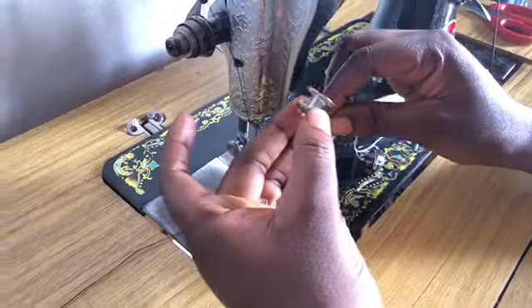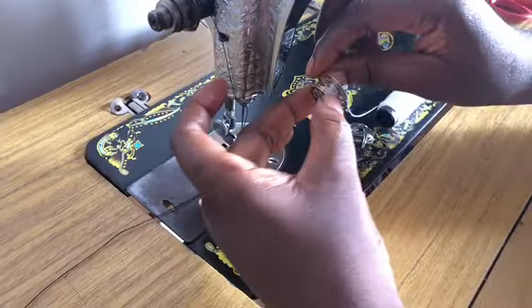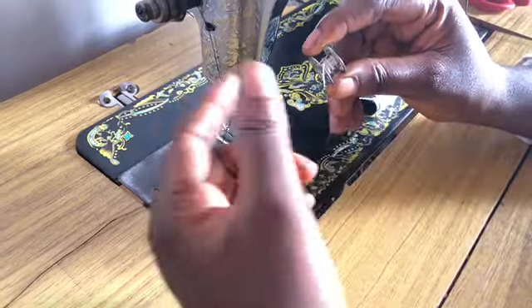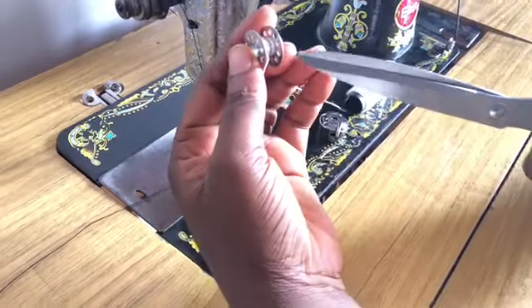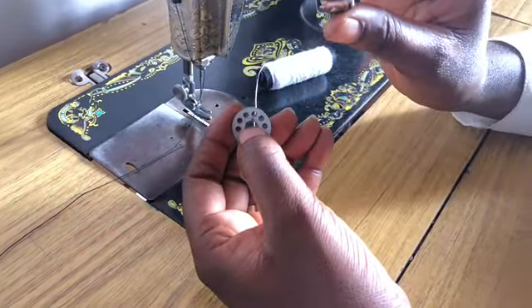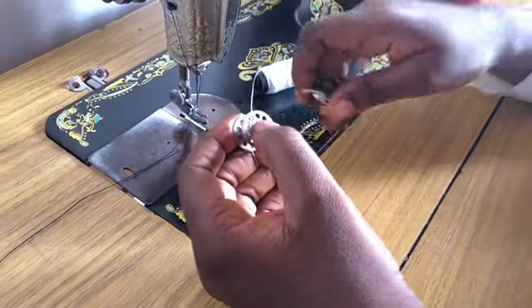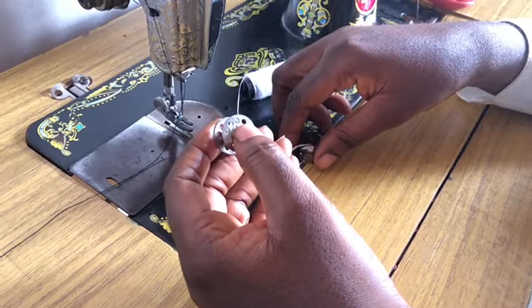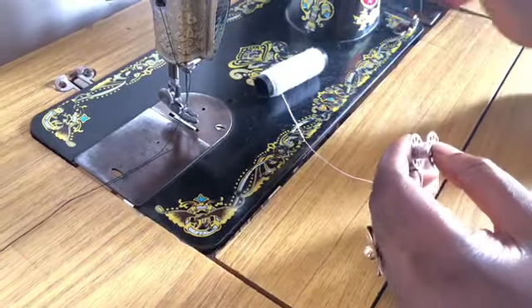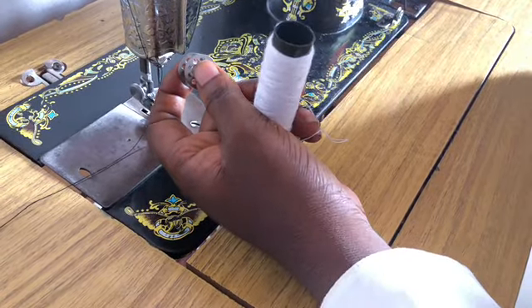Then I roll it. When rolling, I make sure I go over that first one about five or six times, so that when I release it, it doesn't start loosening — that's why I went over it. Then I cut off the excess. I'm going to use my shuttle or bobbin case to reel the thread. You can also use a seam ripper, but the bobbin case is always available so I'll use this.